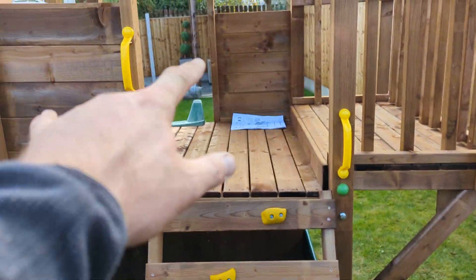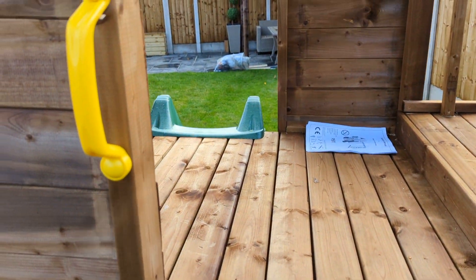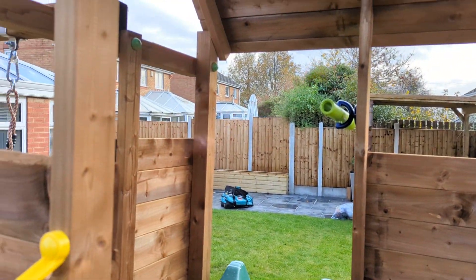I attach the handles just a little bit offset so you can basically grab it, pull yourself up, and slide down.